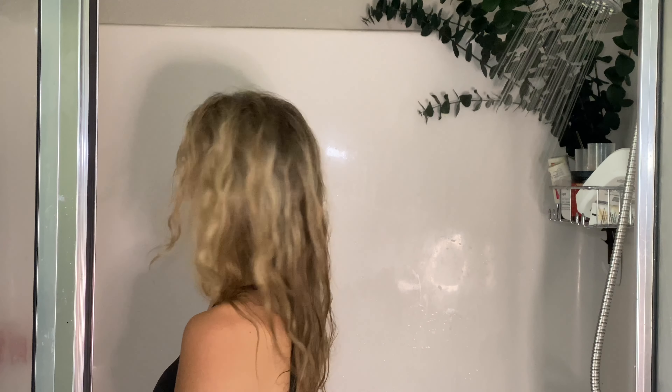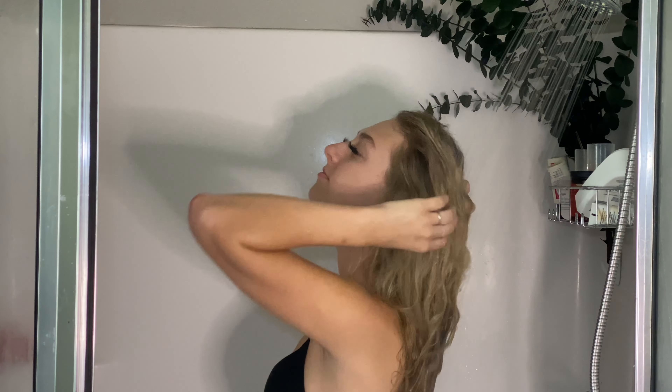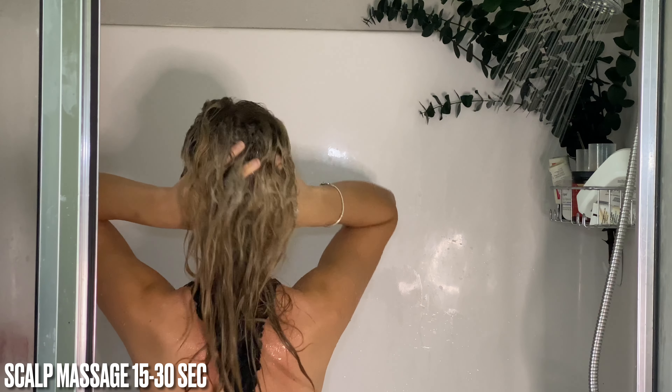First, you want to start by rinsing your hair with water. Water should always be your base product. Next, grab your shampoo and apply directly to the scalp only. Oils and buildup start at the scalp, so we want to focus all of our cleansing efforts here. Rinsing will take care of the rest of your strands.